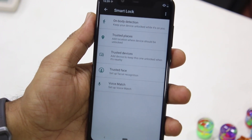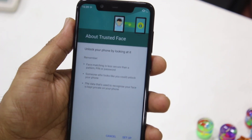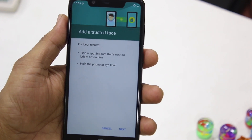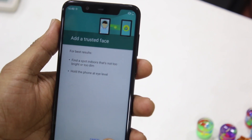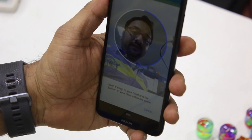So you tap on Trusted Face and it gives you information that it's not secure — we've already seen that. I'm going to click Setup, and here it again tells you that when setting it up, make sure you have enough light and your phone is held at eye level. I'll click Next now and look at the camera to let it collect my face data.